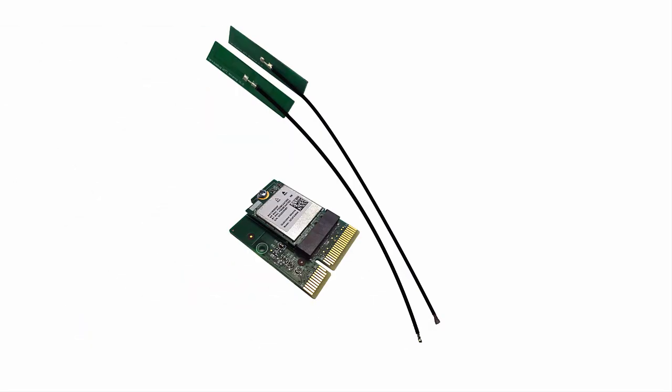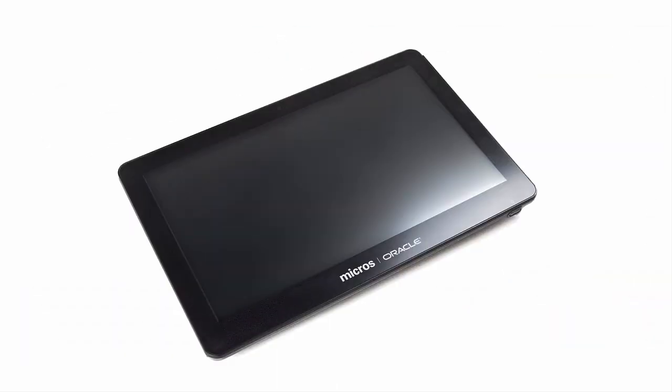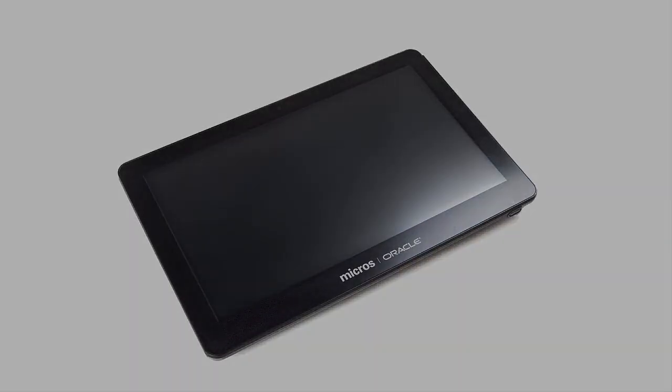In this video, we'll demonstrate how to install the wireless upgrade for the Oracle Micros Workstation 6 series.